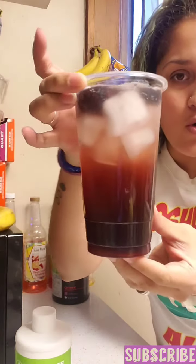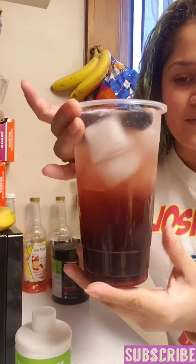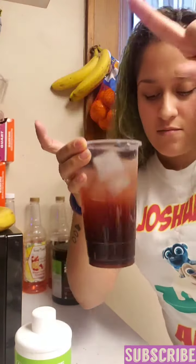There it is, guys — boom! You can see a piece of that jello going in there, nice and ready, looking all yummy. I hope you guys try it. Make sure you do all that good stuff. Let me go brush my hair and I'll see you guys in the next video. Bye!